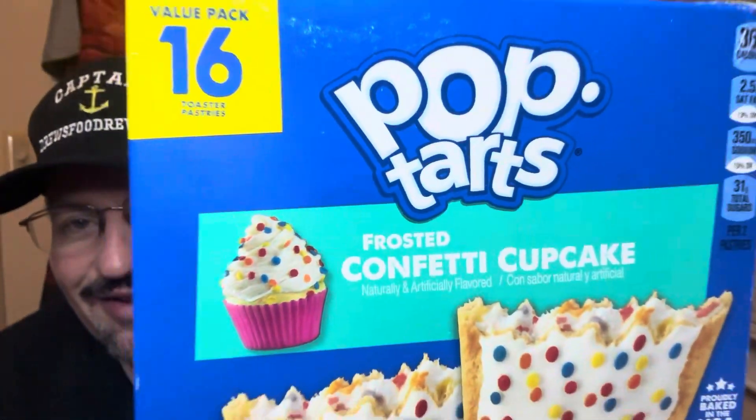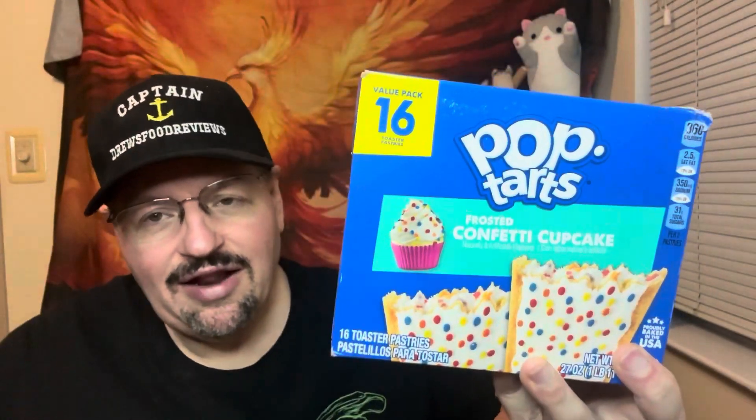Essentially it's the same as a birthday cake, but I thought I would give this one a try because it's got the confetti and the sprinkles and all that stuff — kind of like a birthday cake.